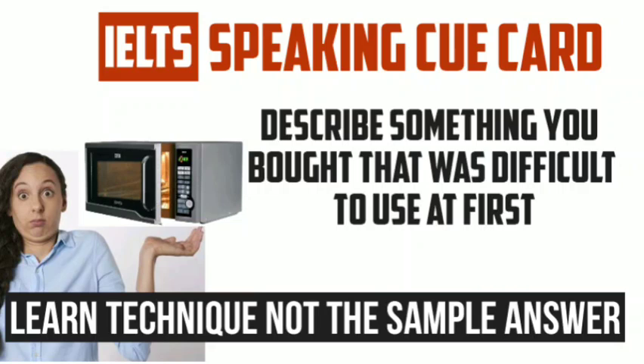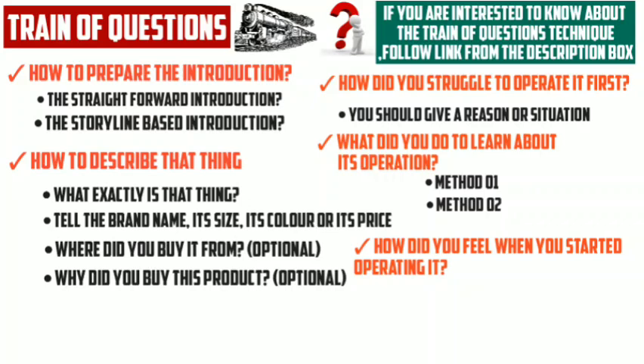If you are familiar with this technique, you should pause the video and try to answer the questions that are shown on your screen. By giving answers to these questions you can prepare your own sample answer for this cue card, and then you can compare it with my sample answer. So let us take a look at my sample answer now.